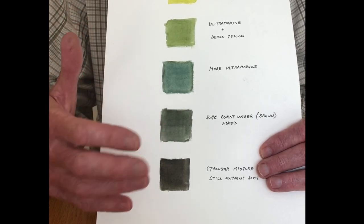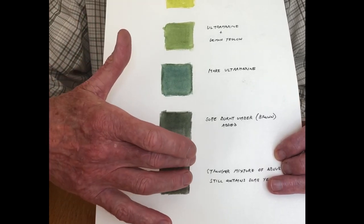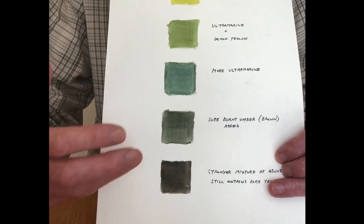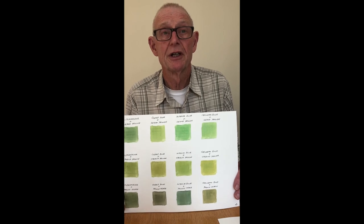So the approach for shadows is adding burnt umber — brown — to the blue and yellow mix. It neutralises the blue, stops it just getting bluer and bluer, and also makes it darker. The mixture at the bottom is stronger, but we're still keeping the yellow in — it's not going just dead grey, there's still just a slight hint of green about it. I'd recommend doing something like this for yourself: get your blues and yellows and do an organised test of these colours. You can keep it long term as a colour reference when out in the landscape.